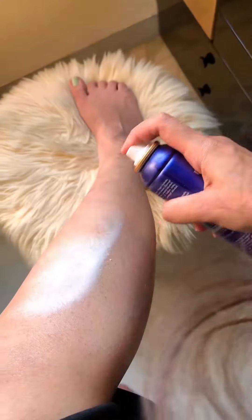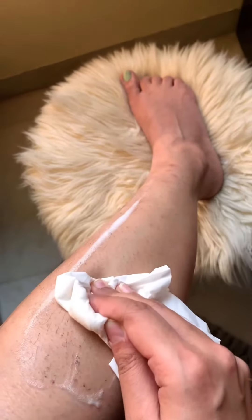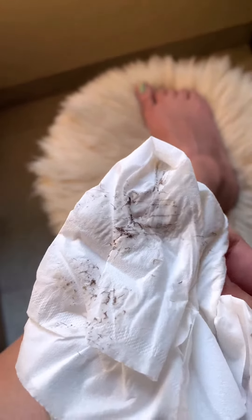This is the hair removal cream spray from Urban Yog and it actually came to my rescue at the last minute. I can easily do it at home — I just need to spray it on the area I want to clean, and just wipe it off with a cloth or a tissue paper.